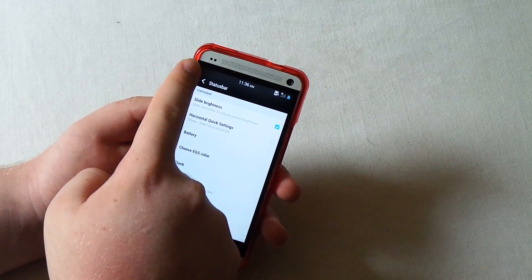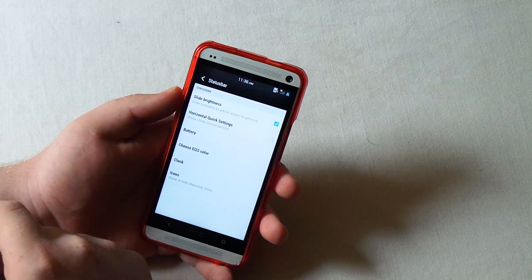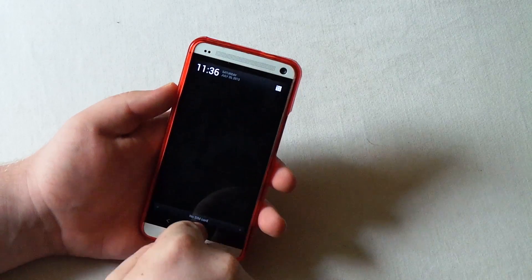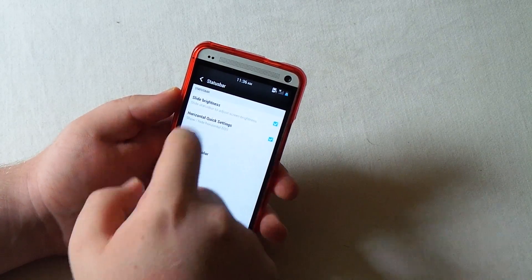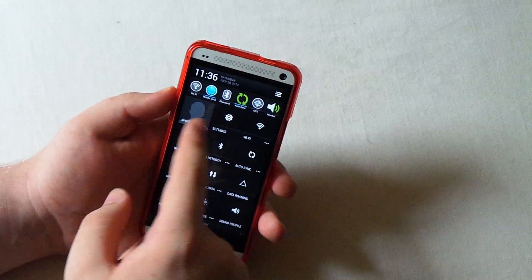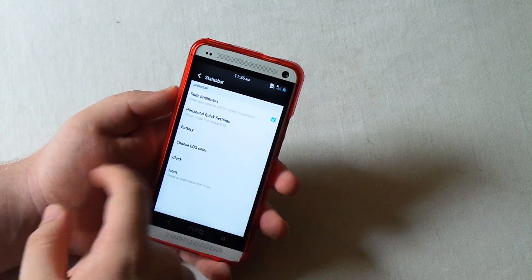You have the slide brightness where you can slide your finger across to turn up the brightness. You can enable the horizontal quick settings - I don't have them enabled right now, but you can check those on. You can have those and you can also have these, which I think is kind of weird.